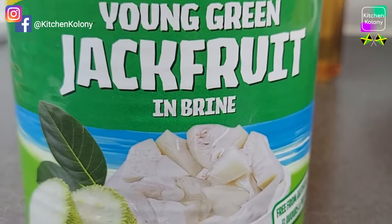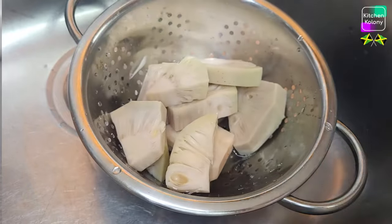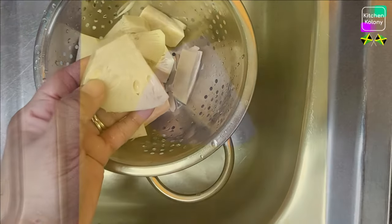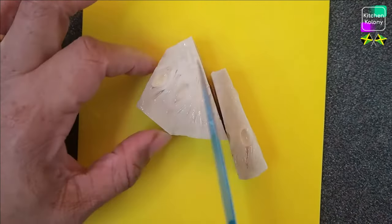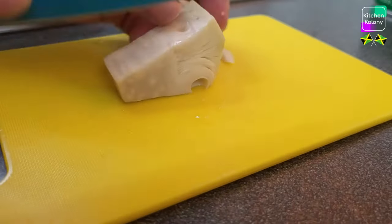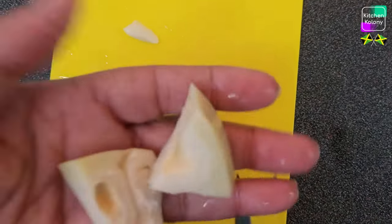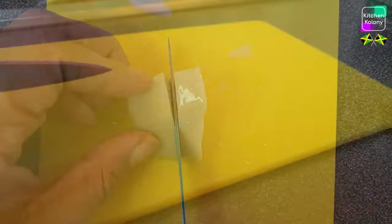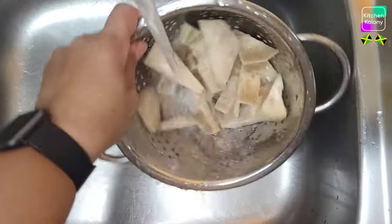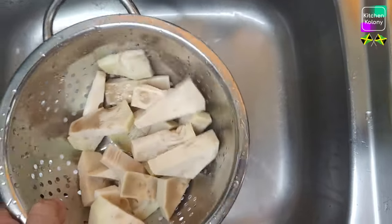I'm using young green jackfruit in brine — it's very salty, so to eliminate the salt you soak your jackfruit until all the salt is gone before you start boiling it. If you have young green jackfruit fresh from the Caribbean, that will be perfect. I'm going to cut some of the large pieces into chunks. Sometimes you'd find seeds — when I was growing up I used to roast the seeds and eat them, so they're edible. After I'm finished with this I'm going to give it a rinse before we transfer it to the pot.